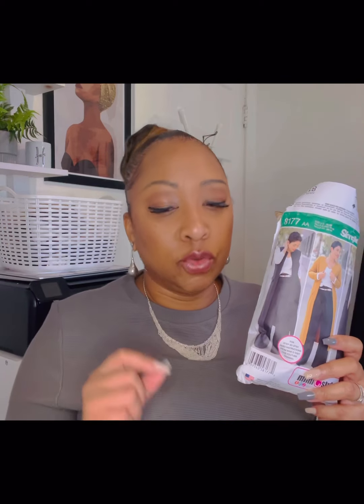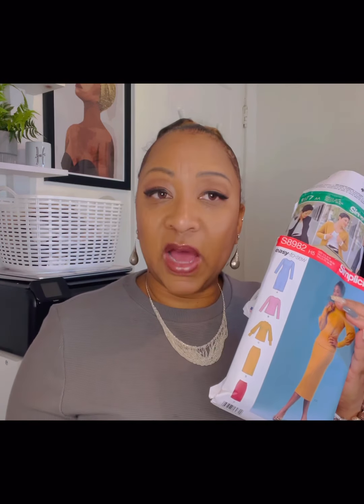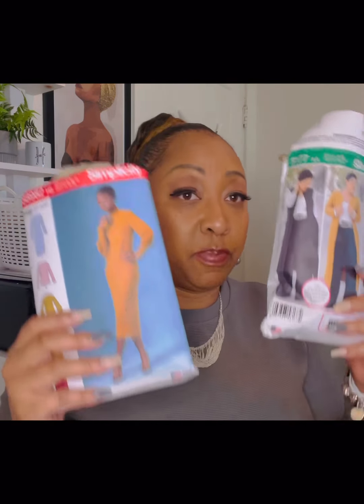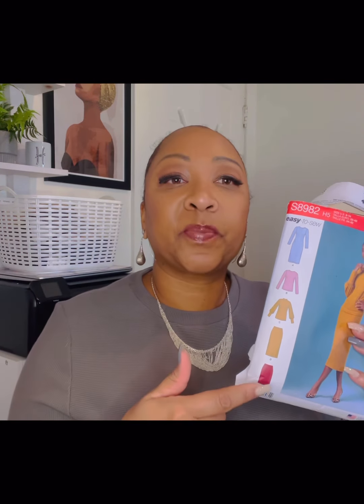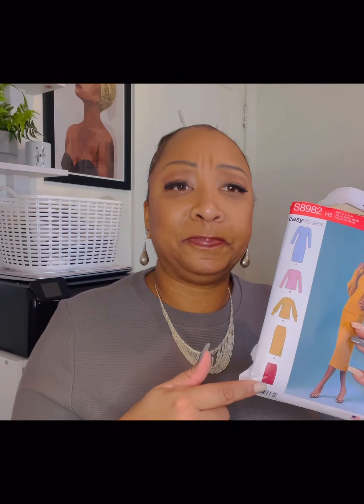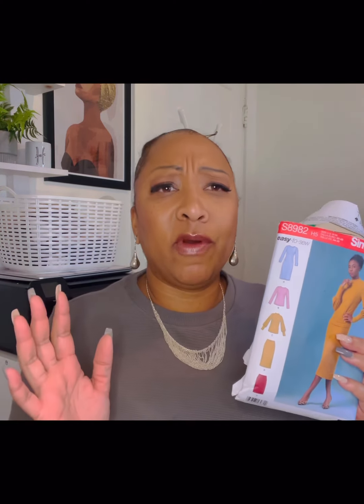Now let's bring in another pattern: Simplicity 8177. Keep in mind you don't have to use these exact patterns — I use these because they are great for my body type and what I like. You have to come to a conclusion about what works for you. Do you like fitted clothing or flare clothing? Make sure that they go together and are interchangeable. I suggest both of these if you have a curvy body type and like things that are stretchy. You can use different fabrics — I did a sweater skirt for the longer one, a faux suede skirt for the shorter one, and cashmere knit for both tops. In summertime, maybe make the shirts in a lighter cotton jersey fabric.